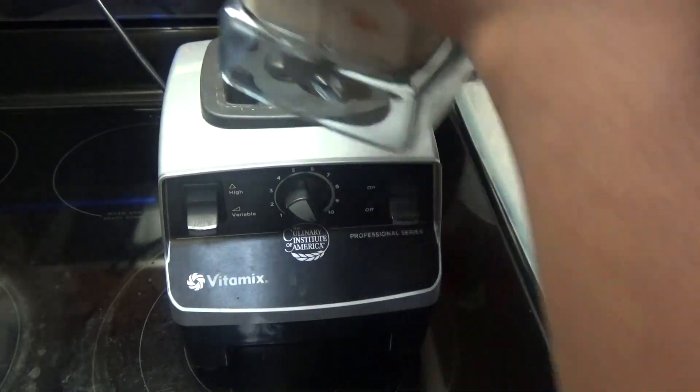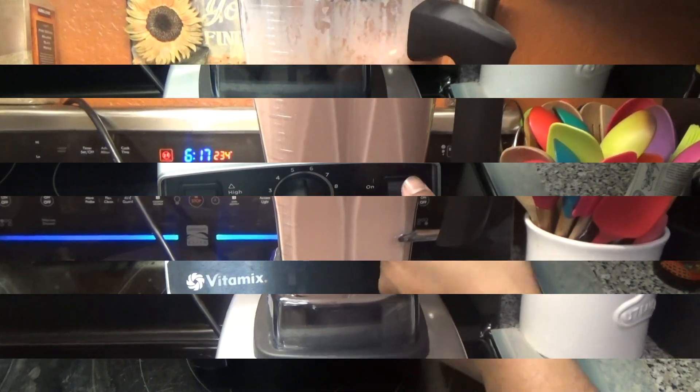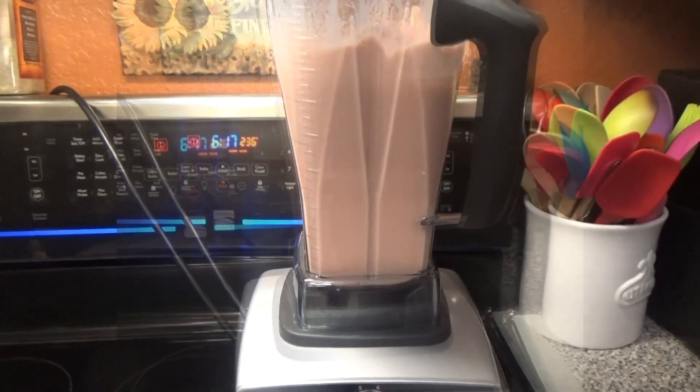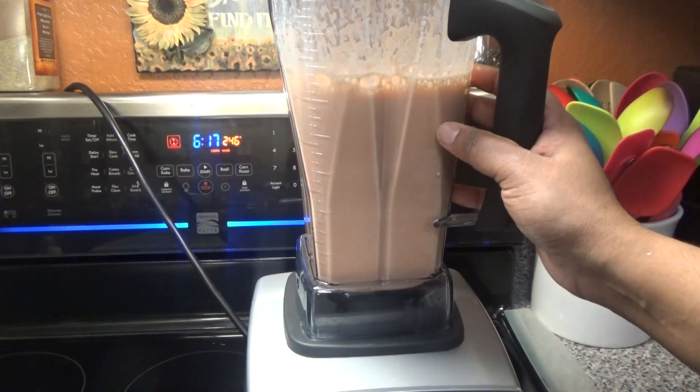Next, cover and blend this until it's very smooth. Then you can pour it over ice or chill it and serve.